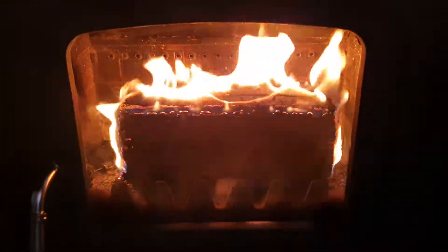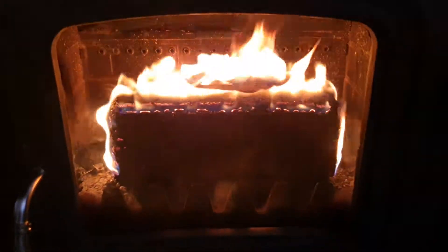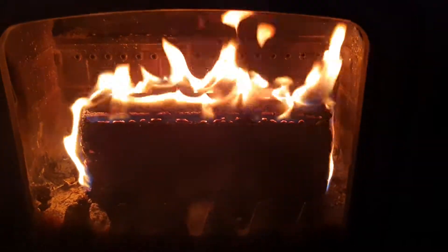Apparently this burns for two to three hours. They are relatively expensive at two pounds fifty each, but if it burns for two to three hours and you can chuck another log on top when it's red and embering, then yeah, all good.